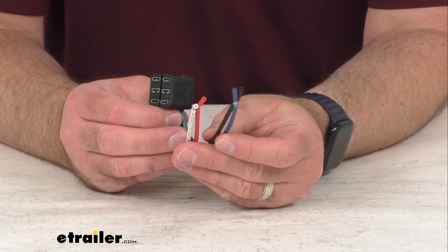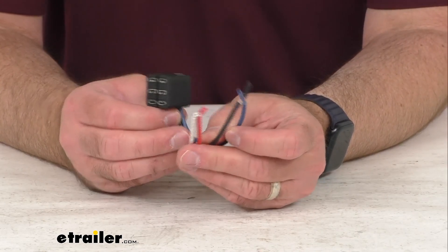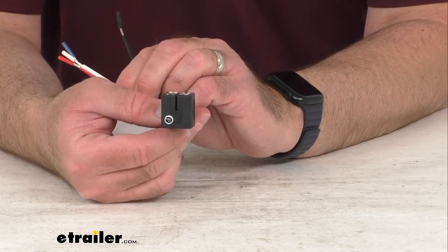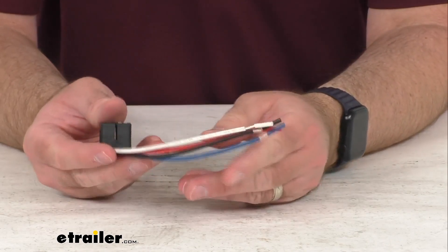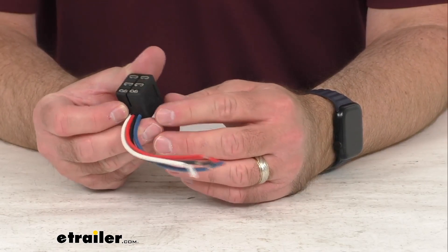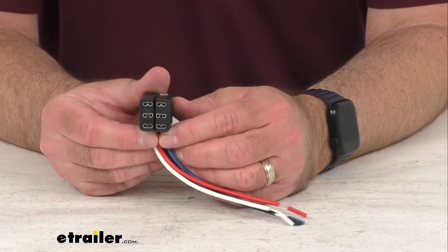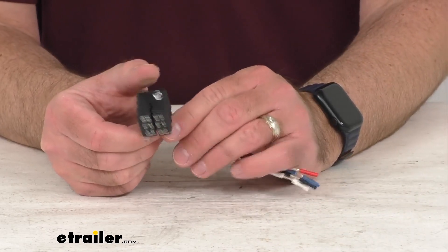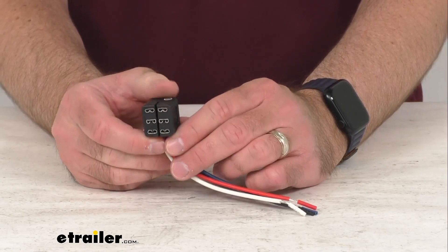These are 16-gauge wires. This wiring harness is exactly like what originally came with your Solera 12-volt or Smart Arm Electric RV Awning. It is directly from Lippert, so you can trust that it's going to fit right in place of the original. You're not going to have to worry about compatibility issues or anything like that.